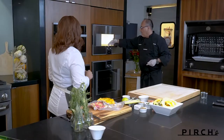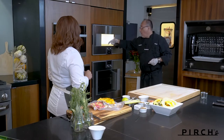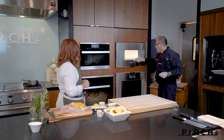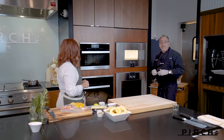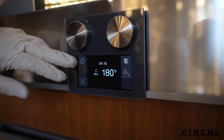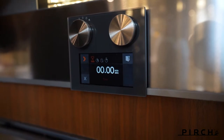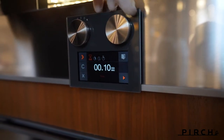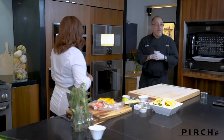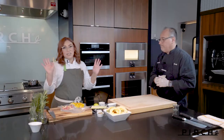On the left side I set the mode — in this case I preset it for sous vide cooking. On the right-hand side I dial in the temperature, and I set 180 degrees. Then I set my timing for 50 minutes and that's it — just let it do its thing.